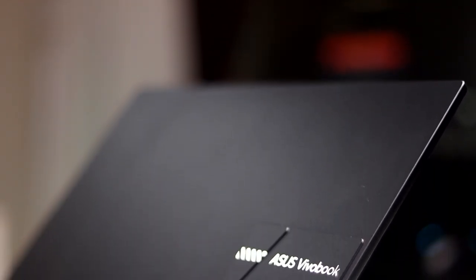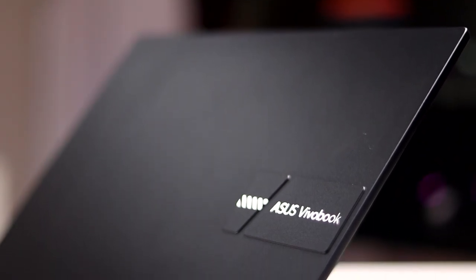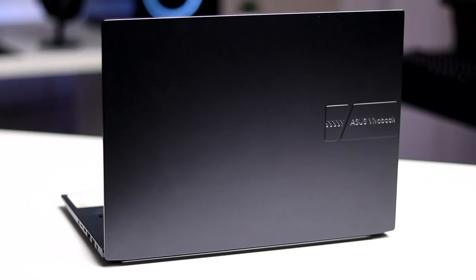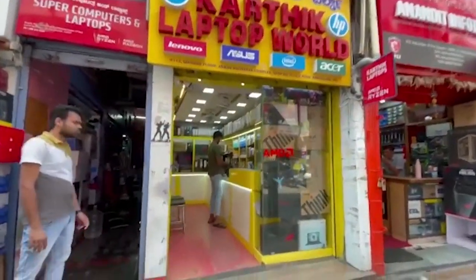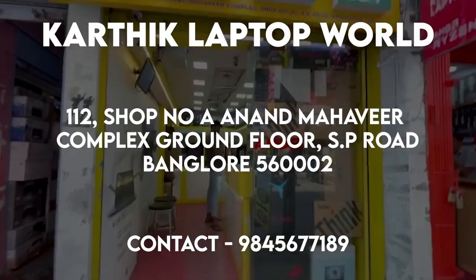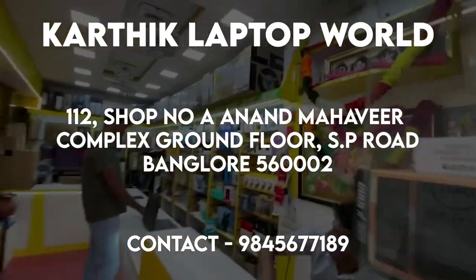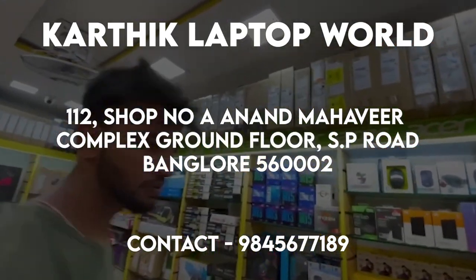Now before we start the video, this laptop was given to me by Karthik Laptop World, so do check them out. Their details — address, phone number, WhatsApp and Google Maps location — will all be in the description down below. Check out Karthik Laptop World for the latest laptop deals, the best prices and also the best service. And with that being said, let's get started.